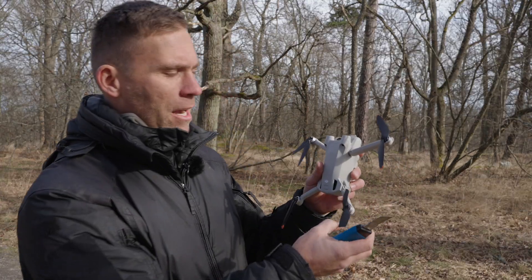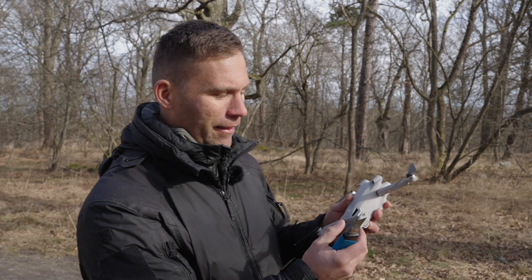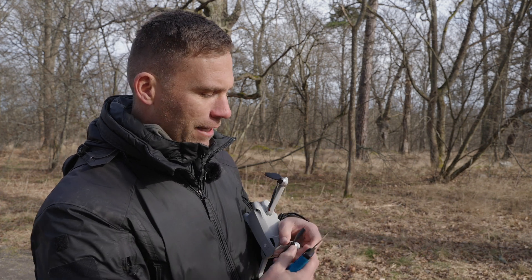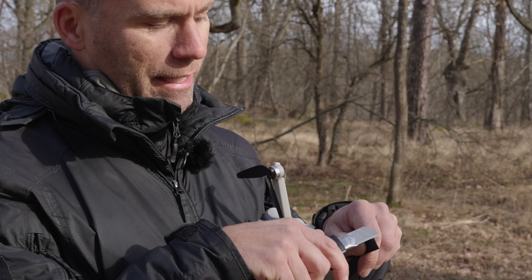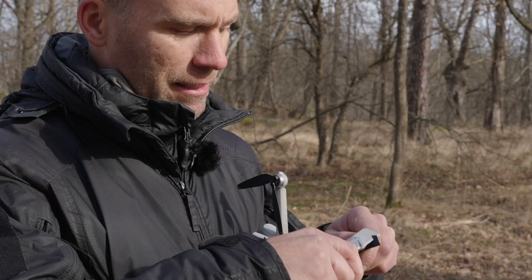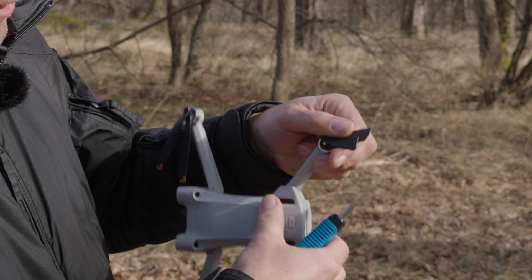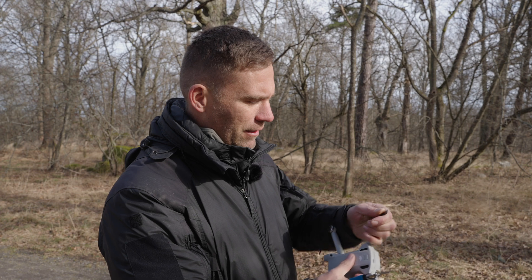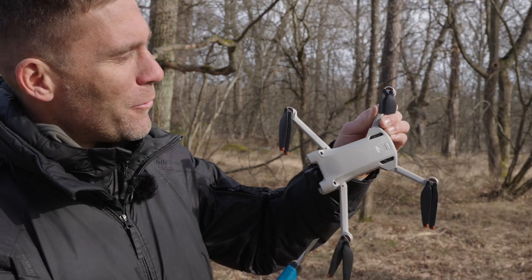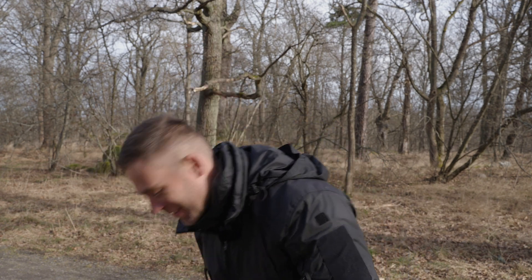Let's cut some more off, shall we? Now we have a little bit less than half the length. Let's take about another centimeter — that should be about like that. This looks ridiculous, this looks insane. Let's take the other one too. Now we just have these two flimsy small pieces of propellers. What do you think — do you think we're going to be able to fly with this?